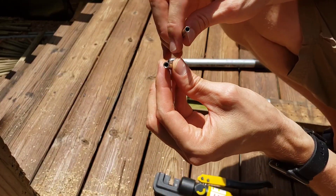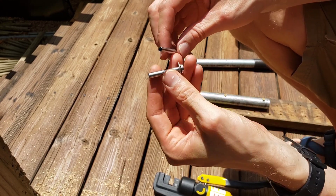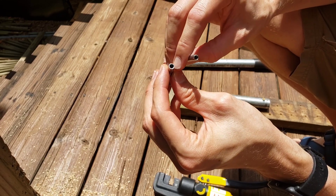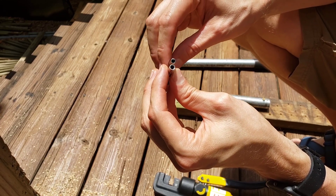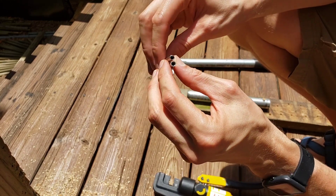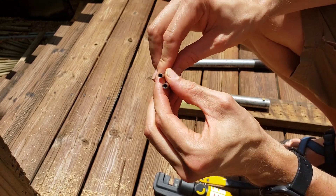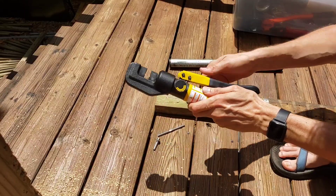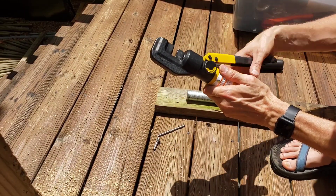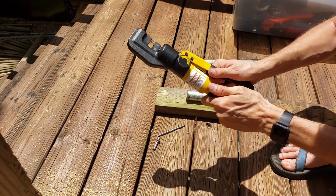I noticed that the ball swage ends are a lot bigger in diameter and have a lot more metal than the threaded screw-in ones, so it's going to take more force to crimp these down. When using this crimper, at the end of the stroke to get that last little bit of crimping, you really have to put all your force into it.